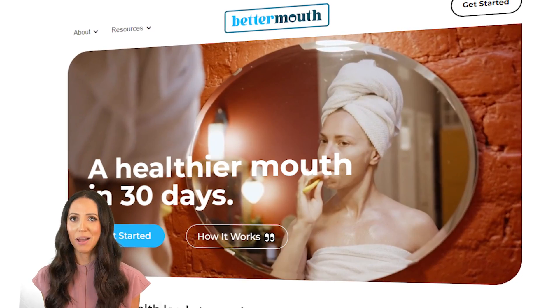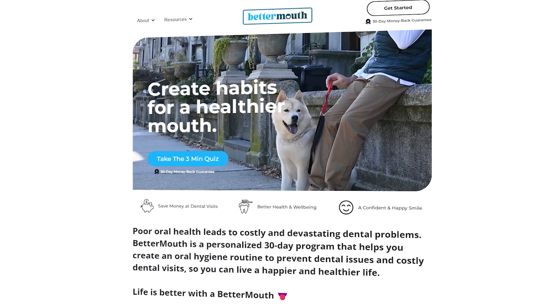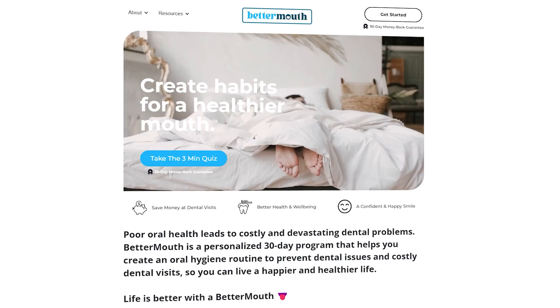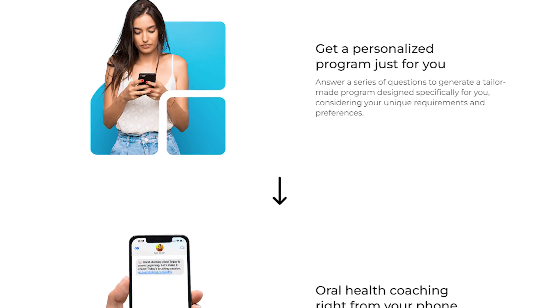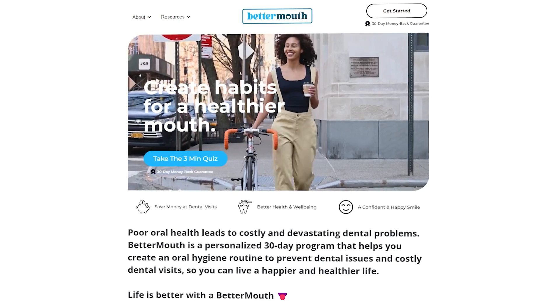If this sounds familiar, I'll link a program below called Better Mouth. This program helps hold you accountable each day so you never miss a brushing or flossing session at home. Because no one wants a toothache and no one wants dental problems. The majority of dental problems can be prevented, and just by having a solid routine and knowing what products to use at home, you can prevent them — so you only need to go to the dentist for routine checkups and cleanings.